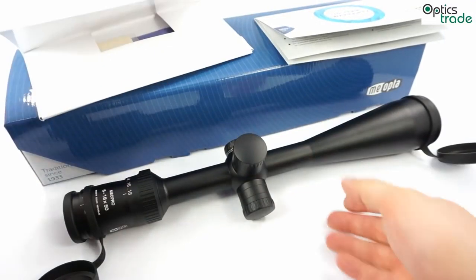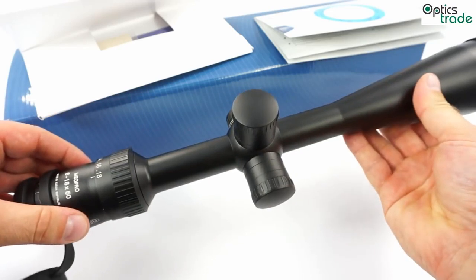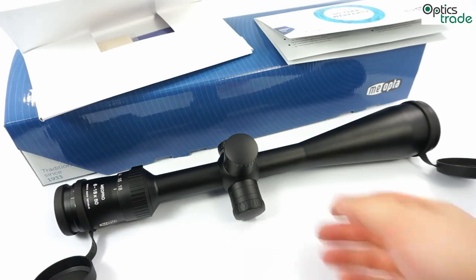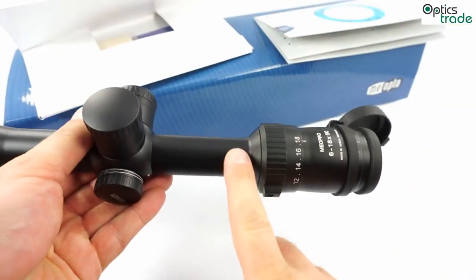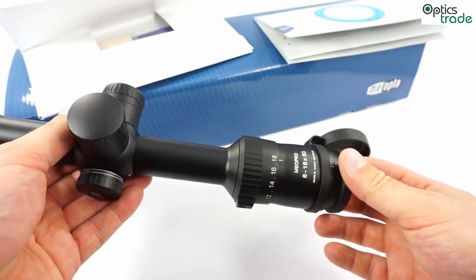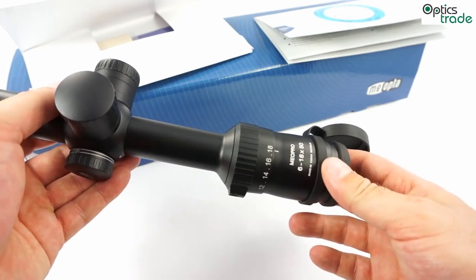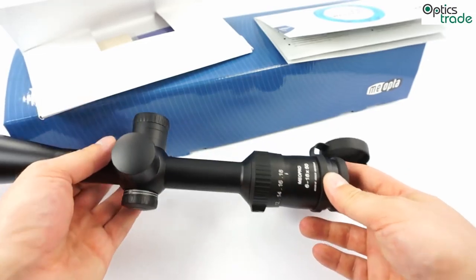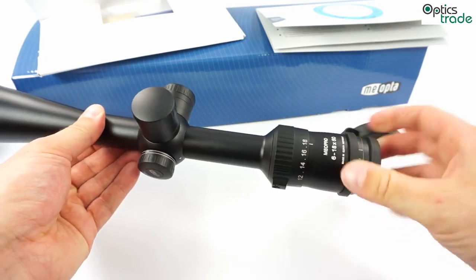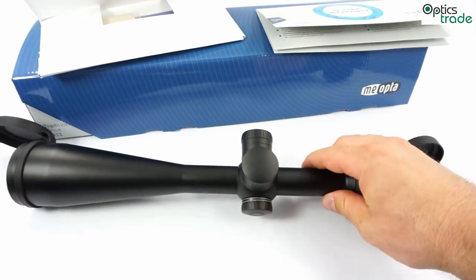The build quality is really nice. For this price, it is almost amazing how well this scope is made. It has a second focal plane reticle — this particular model has the Z-Plex II reticle. It is really, really thin at high magnification, so you can aim and shoot very accurately with it. It is a non-illuminated scope, so all reticles are without illumination.